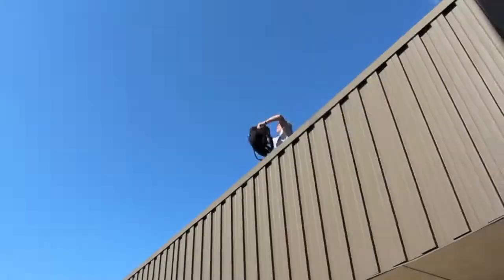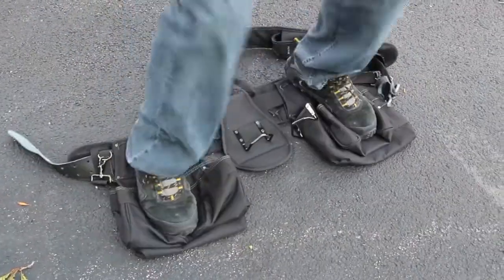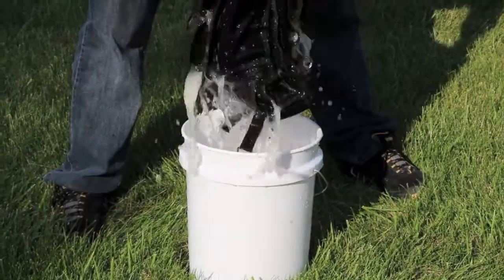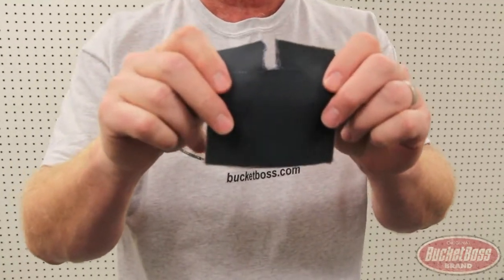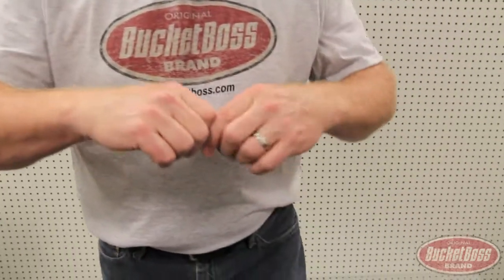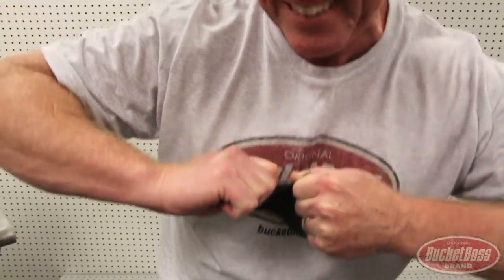Do the words bad-ass mean anything to you? This is ballistic nylon, the toughest material on the planet basically for wearables. We've cut a section here — about the strongest guy in the world could try — but this fabric cannot be torn.